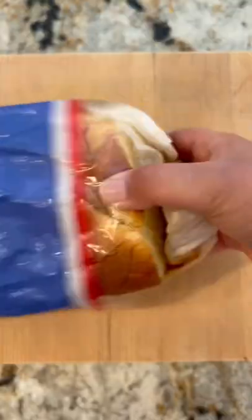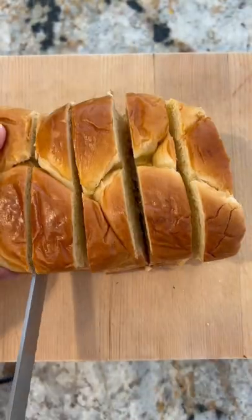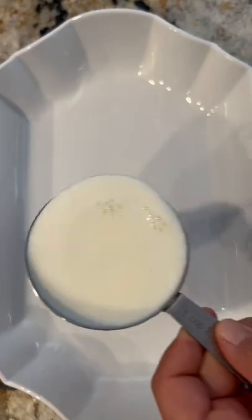This is vanilla bean french toast. We're starting off with some brioche bread cut into three quarters to one inch slices.